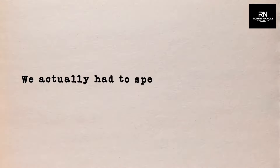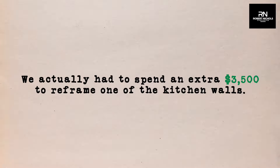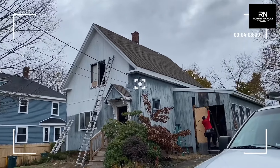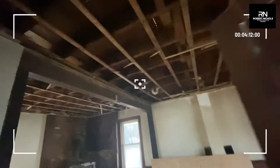We actually had to spend an extra $3,500 to reframe one of the kitchen walls because we decided to extend the kitchen, so our total savings is down to $100,000. And in this market, these are the types of flips you want to do. You don't want to do gut rehabs because it increases your chances of getting caught in the downturn.